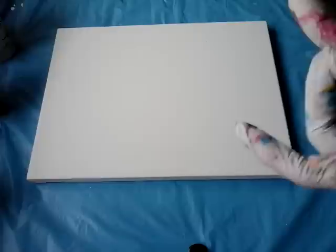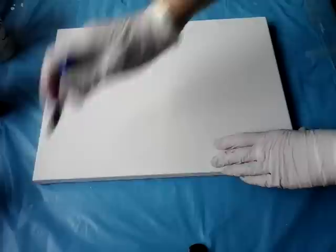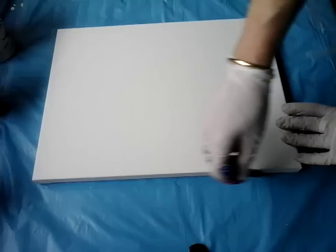Hello again from me, from Erika. I will do today a dip, something similar to this one — you liked this one a lot — so it's dry now. I will try to do something, maybe not exactly like that one, but something. I just want to get my pencil so I will just do the edges, the size of the canvas here, so I'll know where to put my paint.